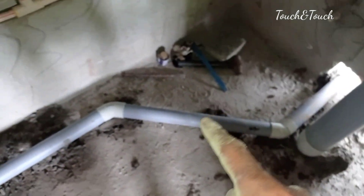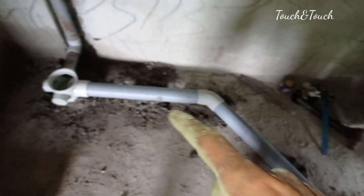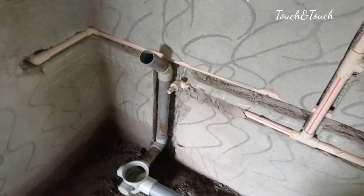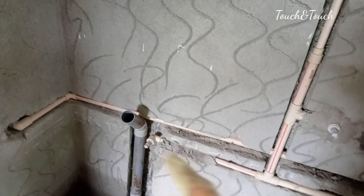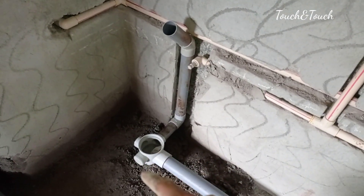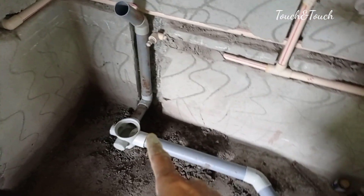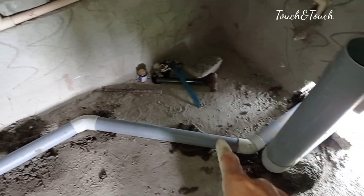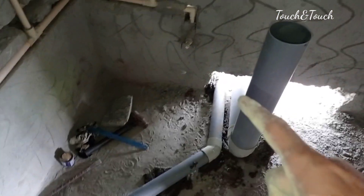We also have a gap, and we can see a gap. We have a 2-inch pipe in this outlet. We have a wash space here. We have a short bend in this outlet.